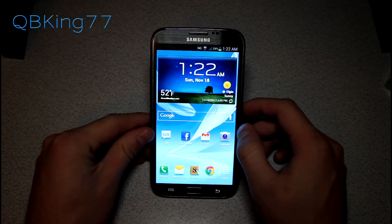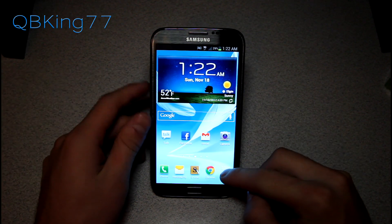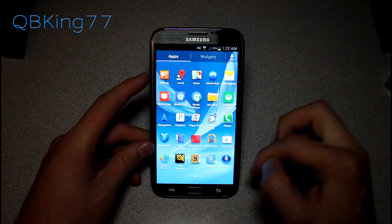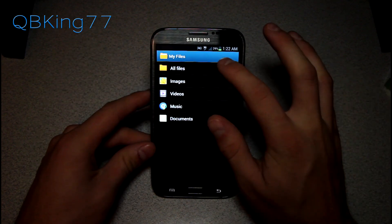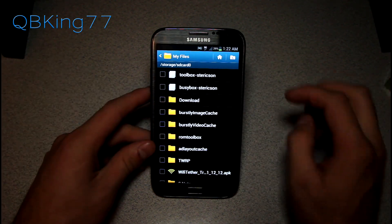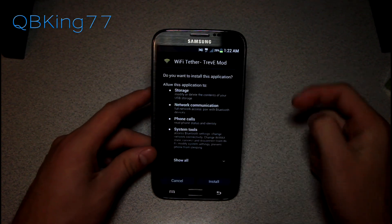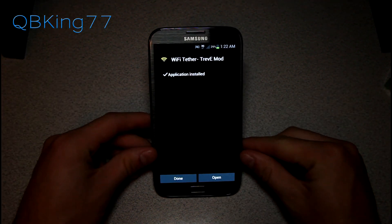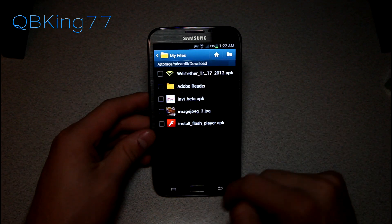Once rooted, click on the link in the description for downloads. You're going to need to download an APK file and transfer it to your device, or you can do it all from your phone — go to the site, download the APK file, go into My Files, find the APK on your internal or external storage. Mine's in my Downloads folder. You'll see the Wi-Fi Tether APK — select it and hit Install.